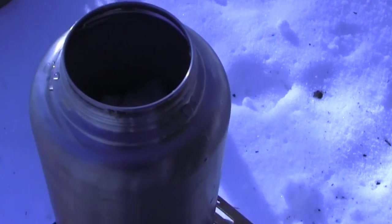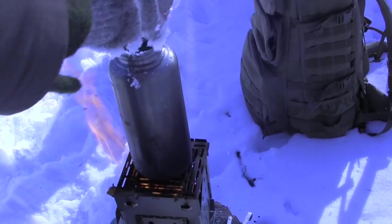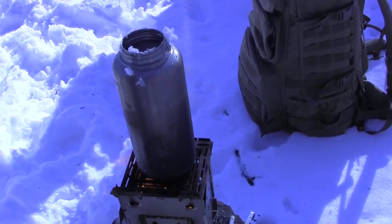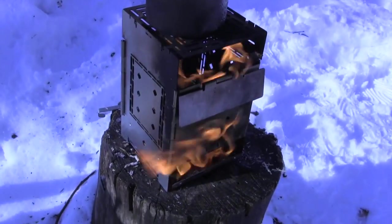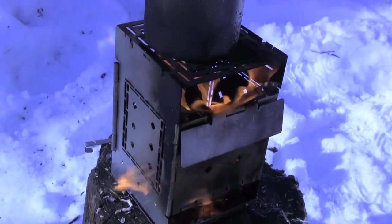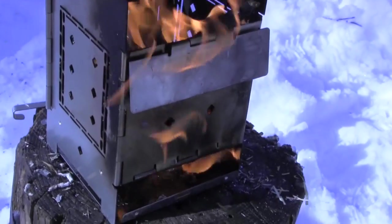That was filled up with snow, guys. Remember that 10 inches of snow is about 1 inch of water as it falls. We're dropping some snow on our fire right there — that's alright. We've got that bad boy hot enough right now. The majority of our snow all melted.